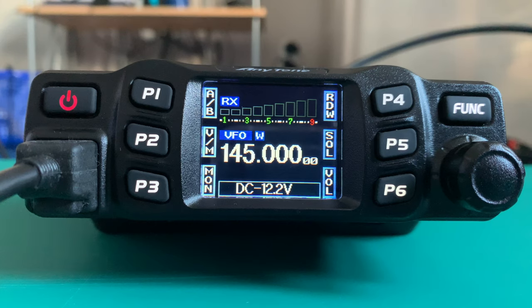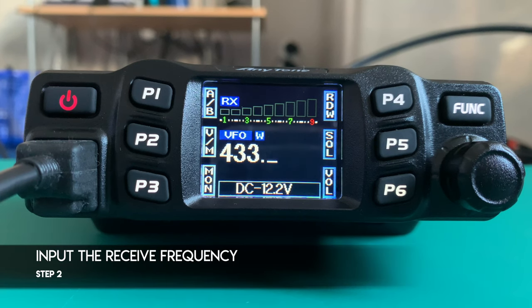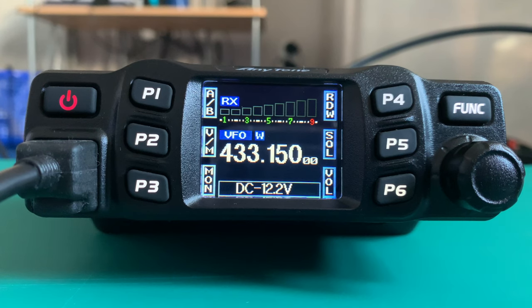Next, we want to store or input the receive frequency for the repeater. The repeater's receive frequency is 433.150, and you input that on the microphone keypad.